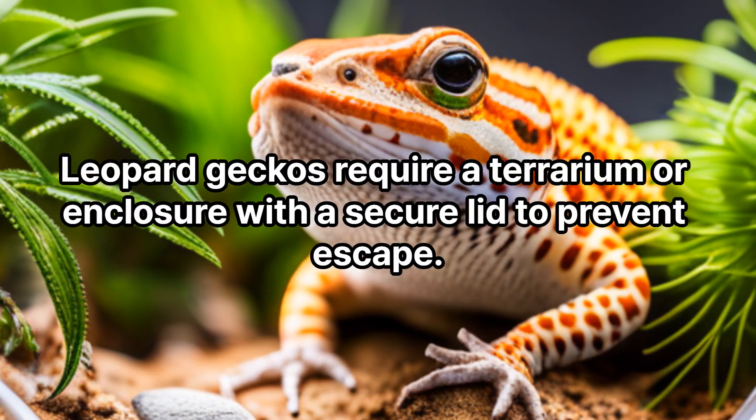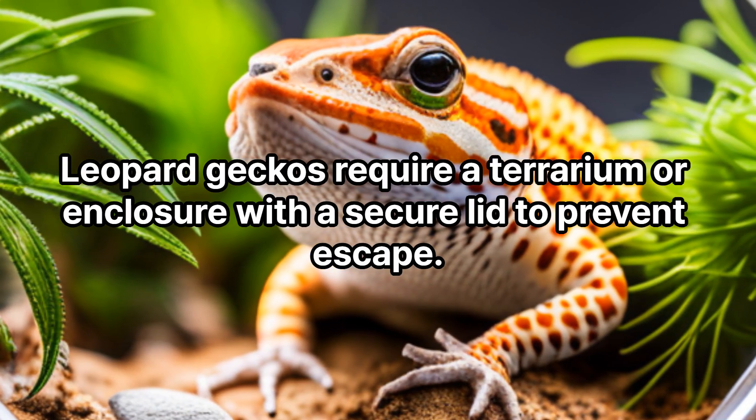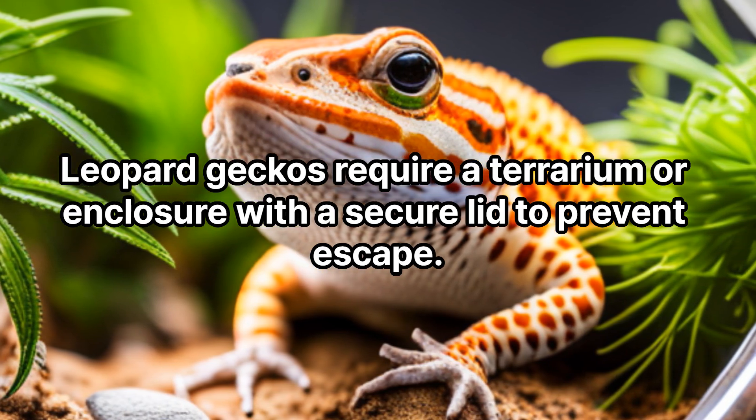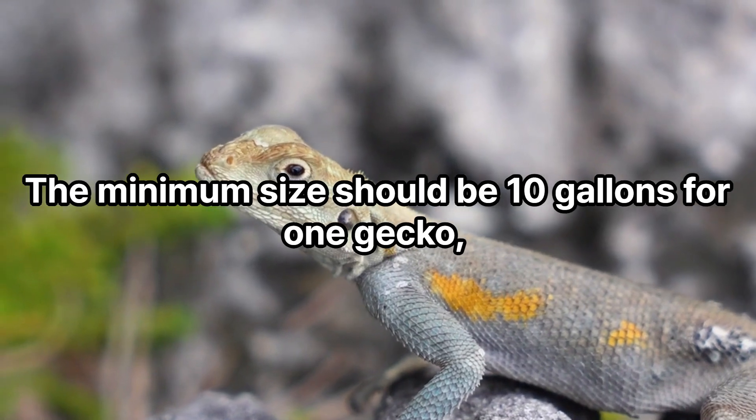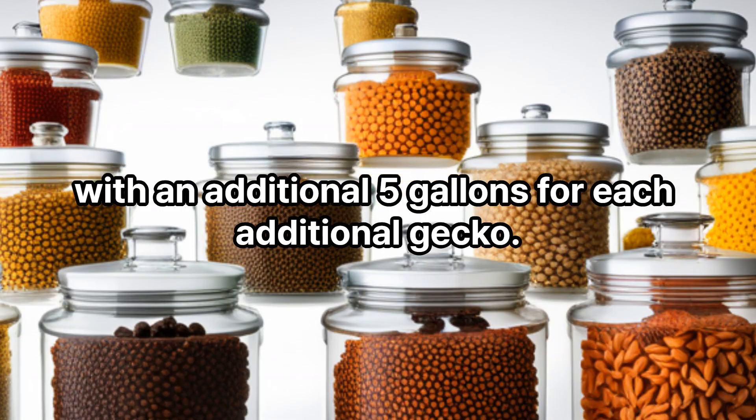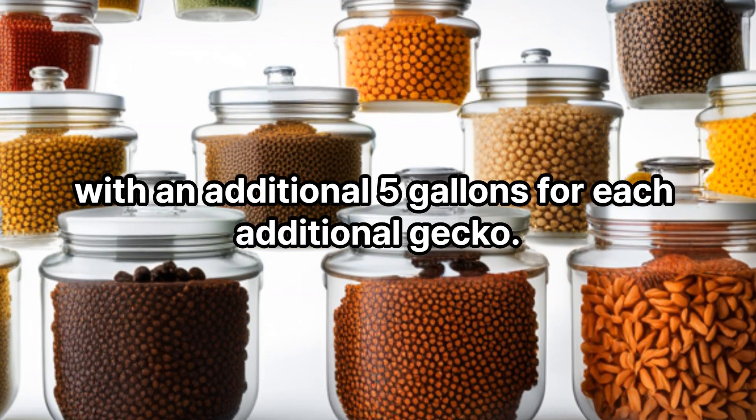Terrarium. Leopard geckos require a terrarium or enclosure with a secure lid to prevent escape. The minimum size should be 10 gallons for one gecko, with an additional 5 gallons for each additional gecko.